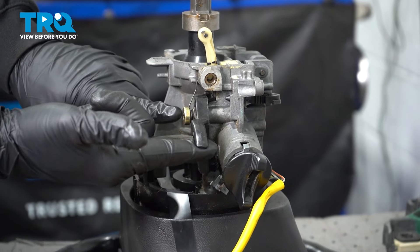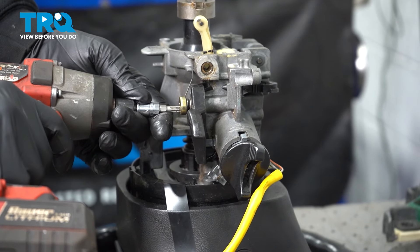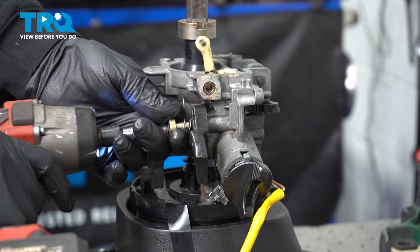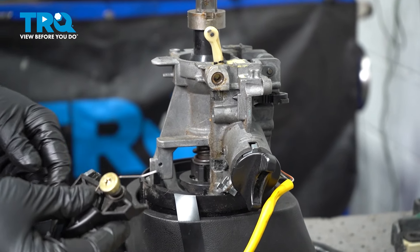Right here we have our key lock detent. We're going to go ahead and remove this with a T30 Torx bit — there is a spring on here. Loosen that, pull it straight off and set that aside.